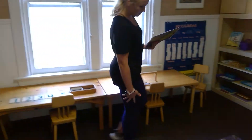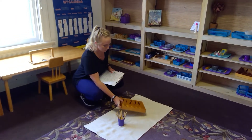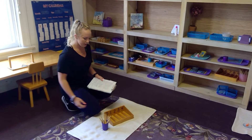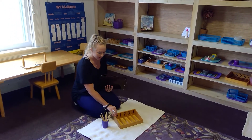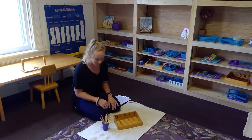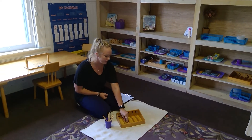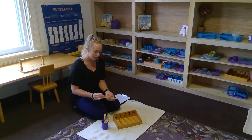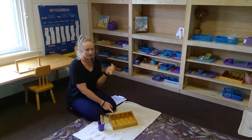Over here we have a spindle box — actually two of these, a zero-to-four and a five-to-nine. They can do them together or separately. The kids look at the numbers and count out how many spindles. They hold one in their hand to feel how that feels, then go all the way up so they can feel that four — one, two, three, four — is more than one.